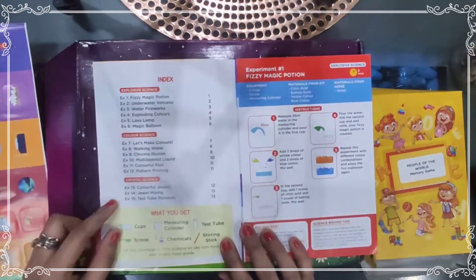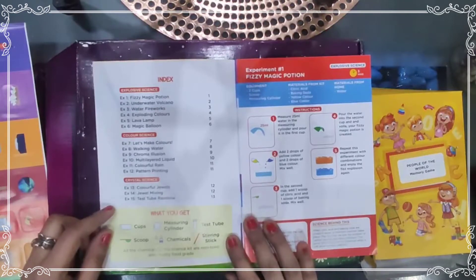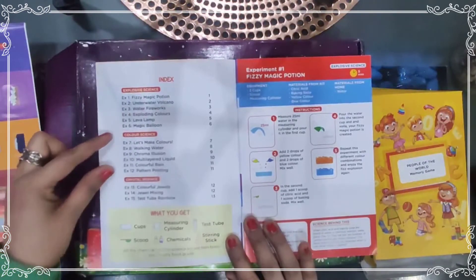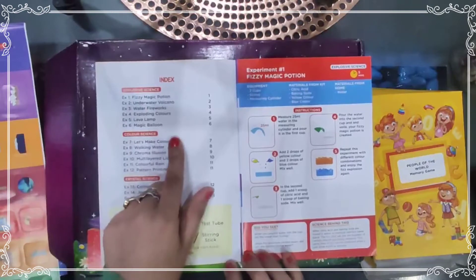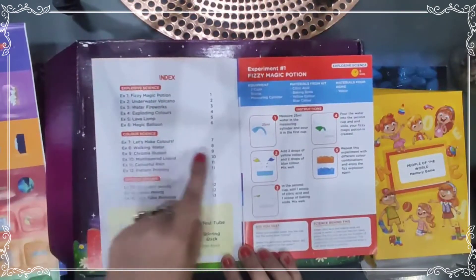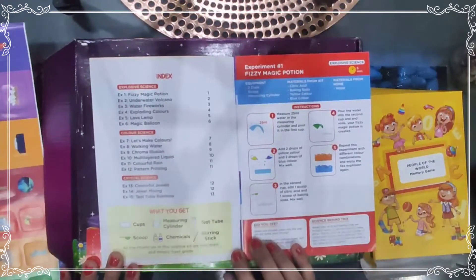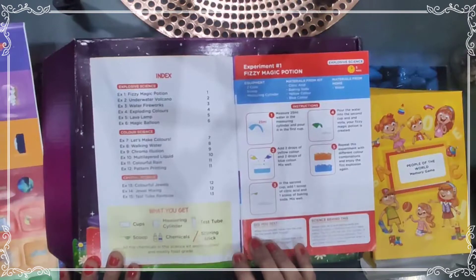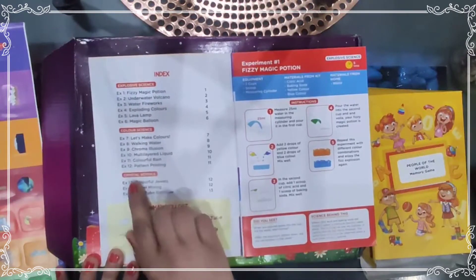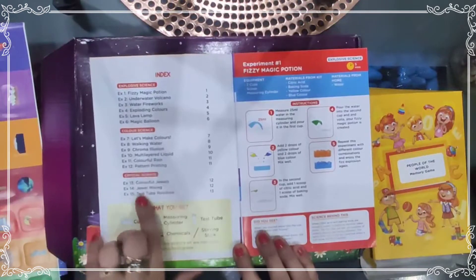In the first section, Explosive Science, experiments include Fizzy Magic Potion, Underwater Volcano, Water Fireworks, Exploding Colors, Lava Lamp, and Magic Color. In the second section, Color Science, experiments include Walking Water, Chroma Illusion, Multi-Layer Liquid, Colorful Rain, and Pattern Printing. In the third division there is Crystal Science.